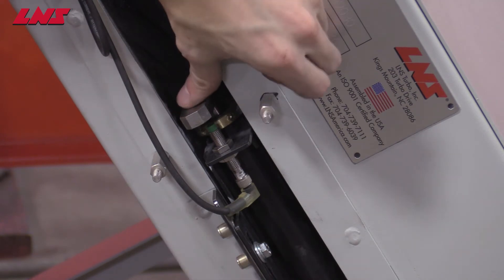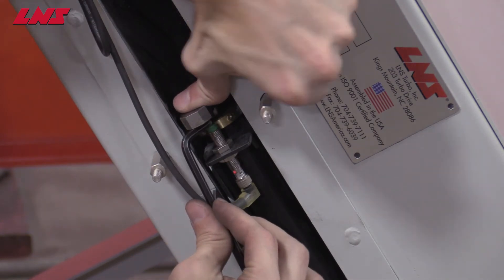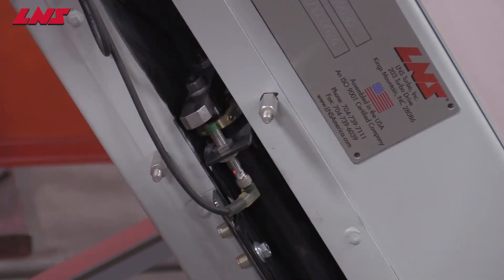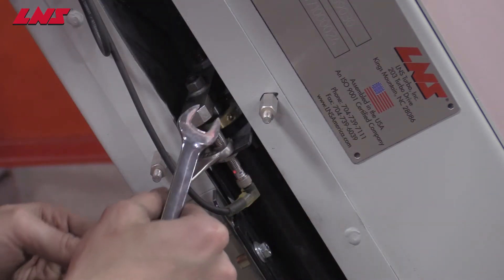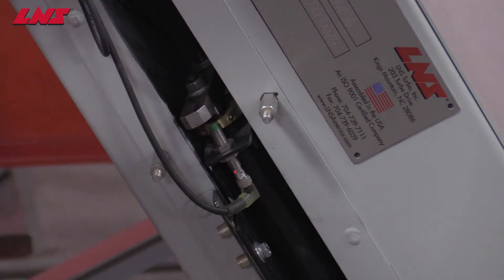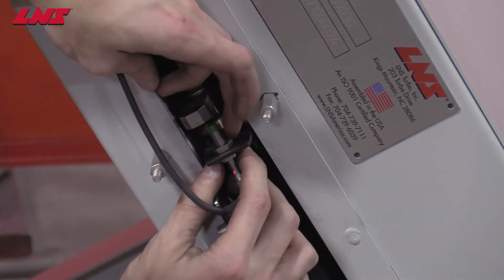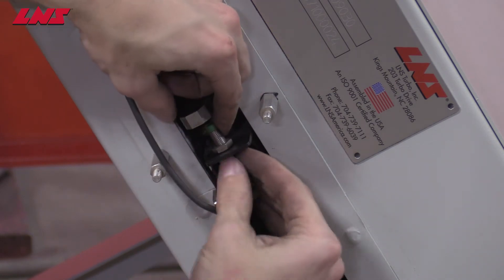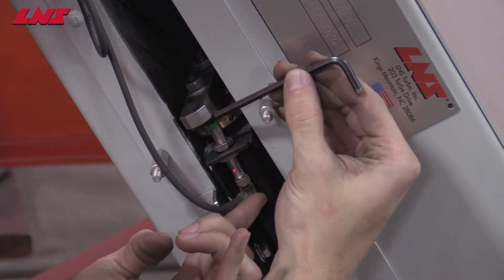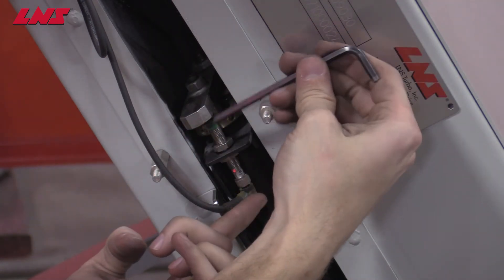The same adjustment can be made on the lower sensor in the same way, also using a 3mm spacer. You can loosen the nuts and adjust the sensor spacing again to 3mm.